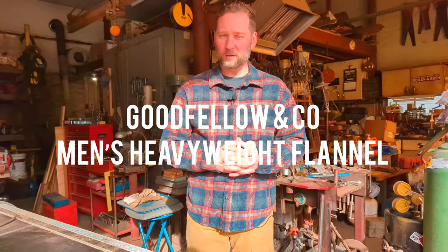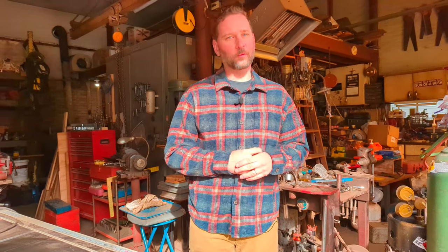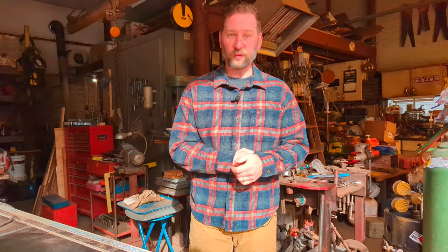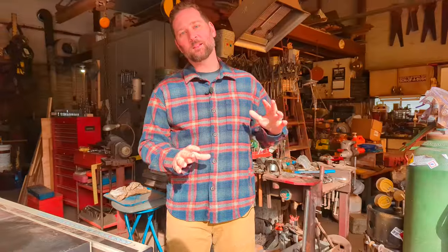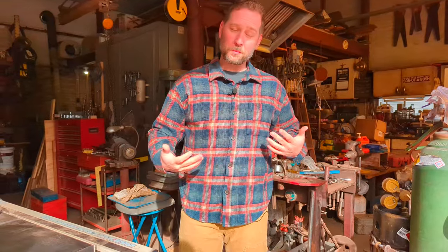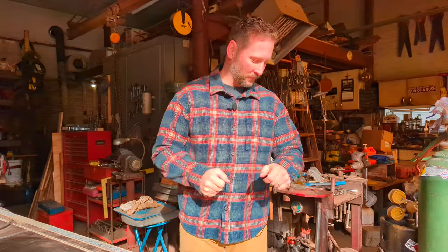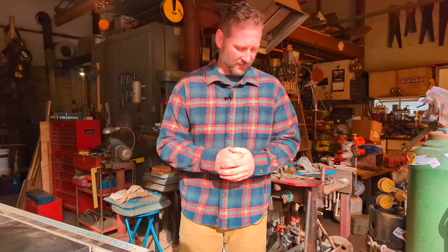Goodfellow & Co. is a sub-brand of Target stores that attempted to introduce higher level fashion into Target's clothing line, taking cues from traditional styles and making them very affordable. That in itself is great, especially if this is your first foray into more traditional clothing or the first flannel you're ever going to buy. My guess on the weight — which I don't have a way to ascertain — is that this is around 10 ounces. It's definitely heavier than the Filson Vintage Flannel. The way that it fits me is like a pair of pajamas, as my son Leo observed. Very wide cut, very boxy, and doesn't feel very fitted.